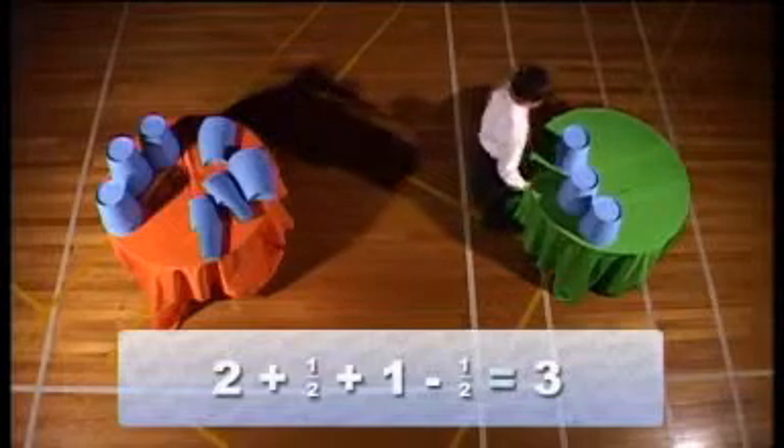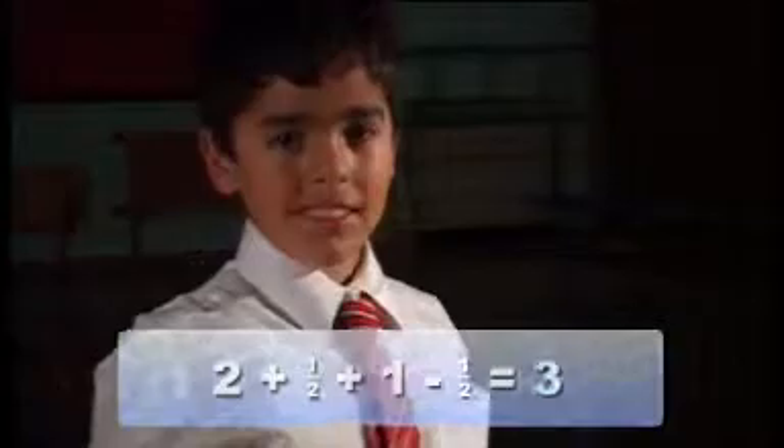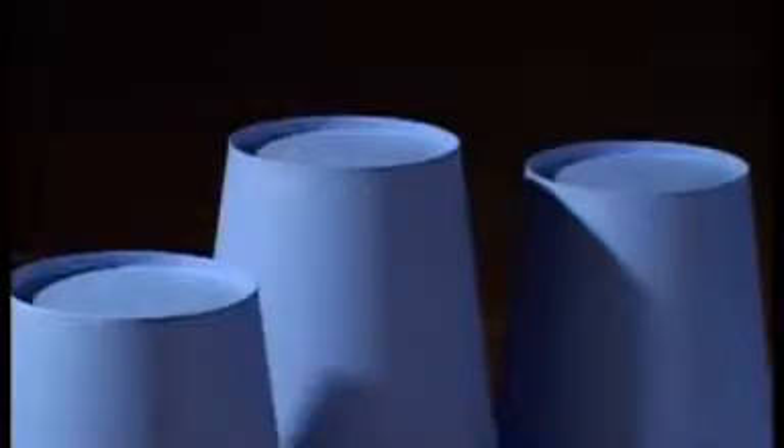Bruno, how much is there on the maths table? Three whole cups. Let's try one more.